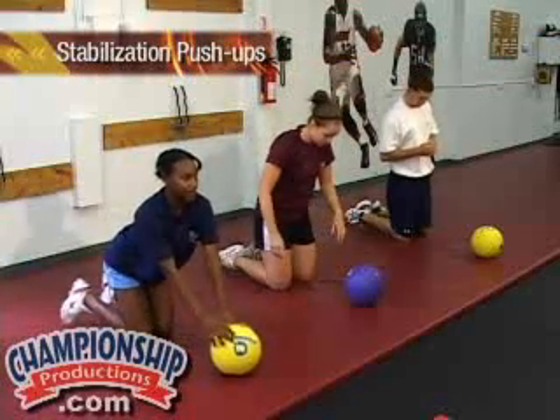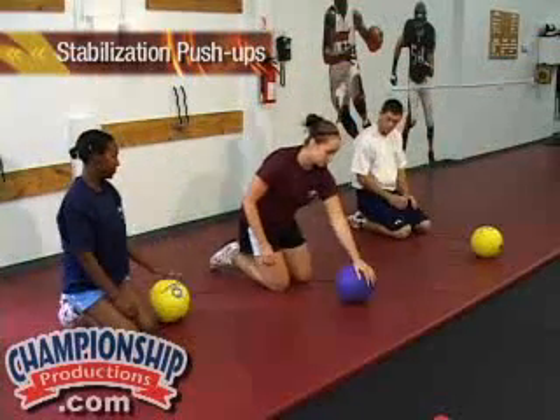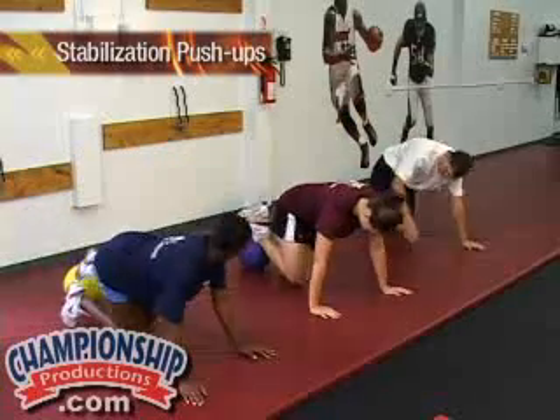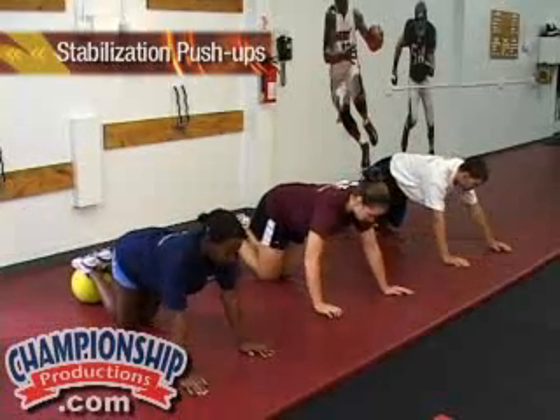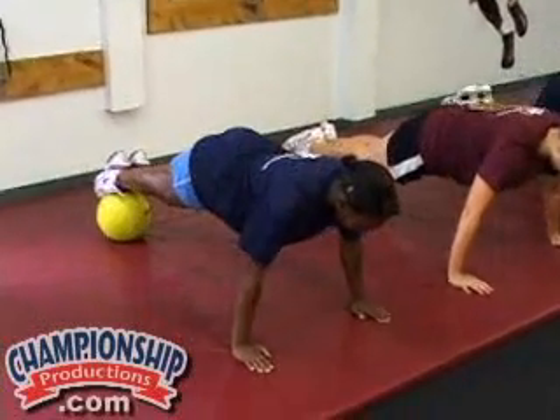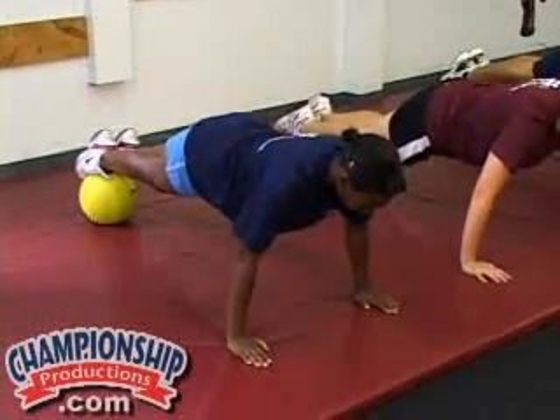Now we're going to move to the stabilization push-up. Both feet will go on the ball. The athletes will assume a position in which their body is balanced and tight in a push-up position. Ready? And they'll execute five push-ups from here.